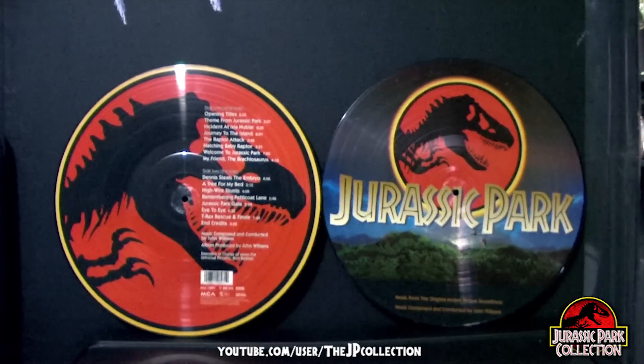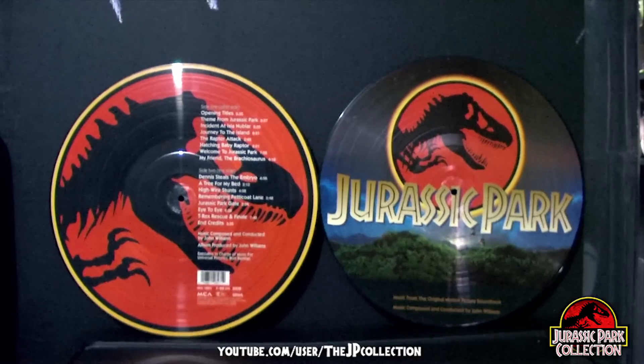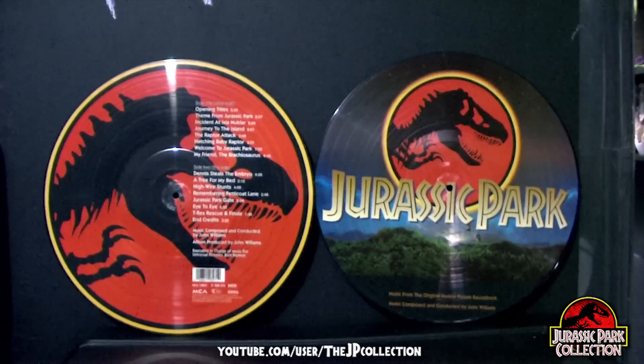Hello and welcome to Jurassic Park the collection. As you can see, today we'll be reviewing this super rare, super huge, super awesome Jurassic Park LP picture disc.